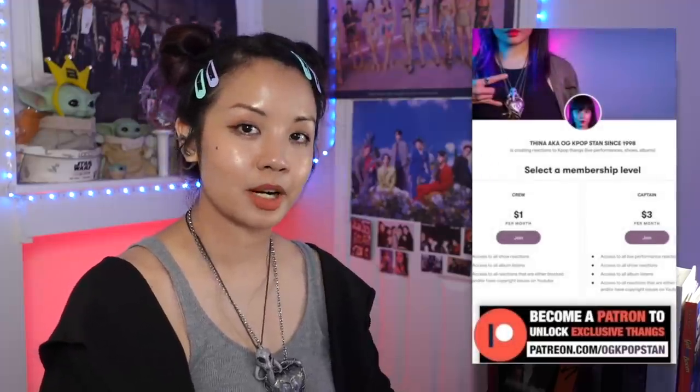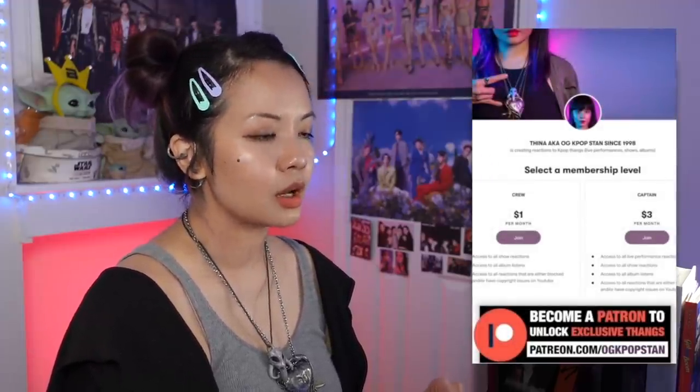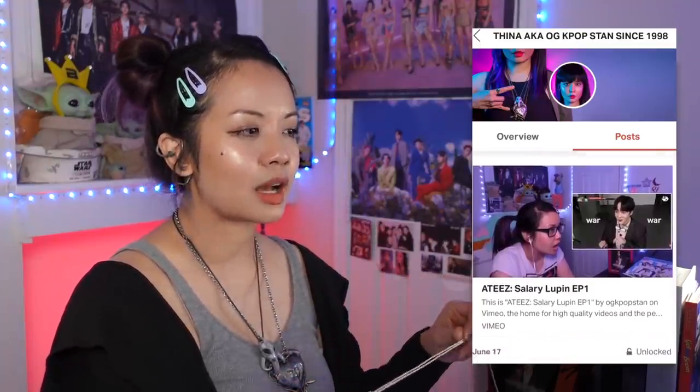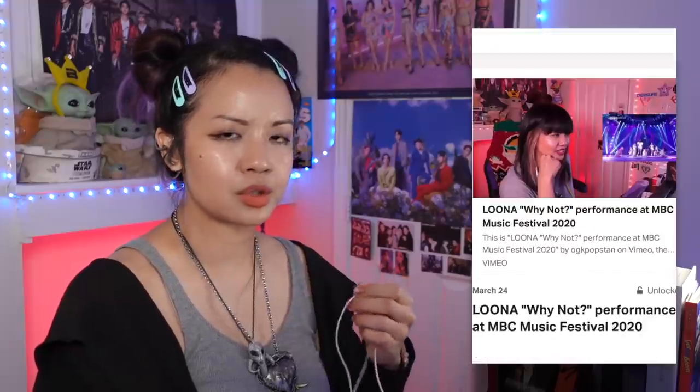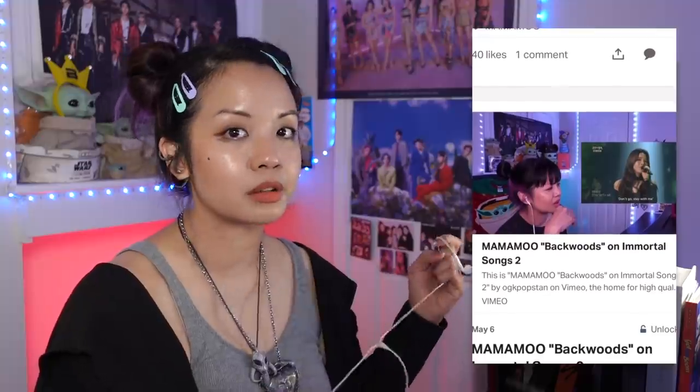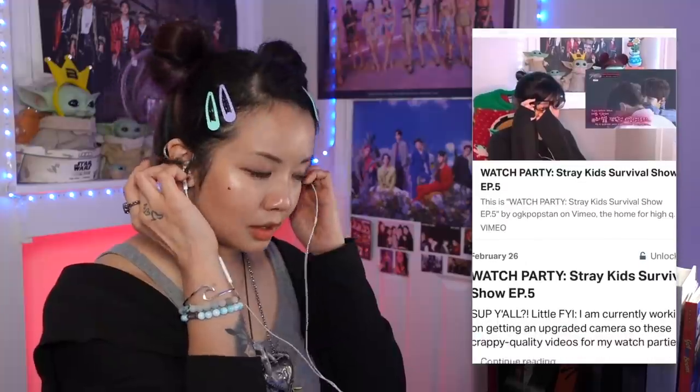Welcome back to another video by me, Dina. So LOONA's Paint the Town dance practice is finally out. I understand why they had to take a little bit of a hiatus because a lot of you orbits told me about their staff having health issues and stuff. I'm just glad that they decided to take the safe route — it's always better to be safe.